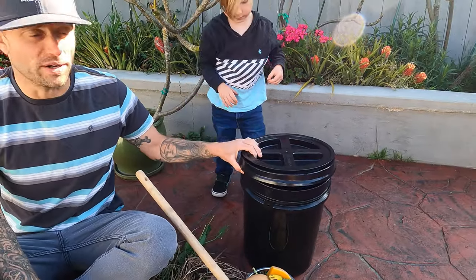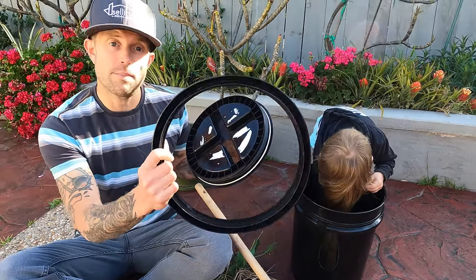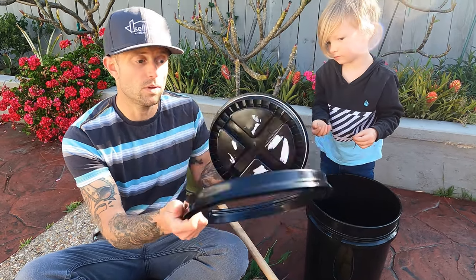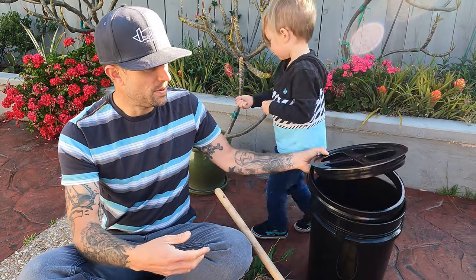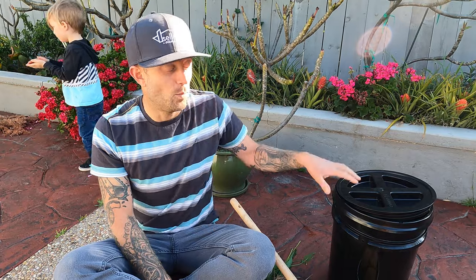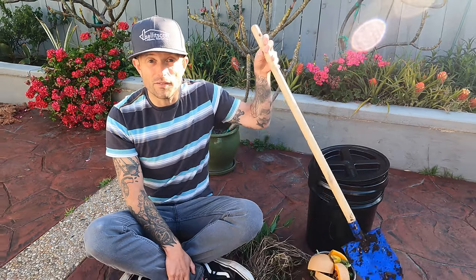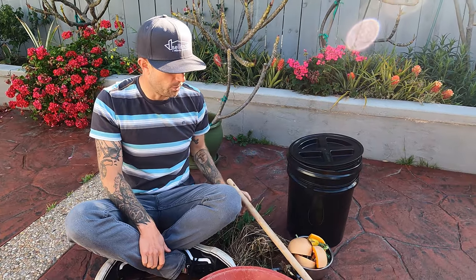Let's take a quick look at some of the supplies we're going to need. First and foremost, we're going to need about a five-gallon bucket with a gamma-style lid. These basically snap on like your regular five-gallon buckets from the hardware store, but then you can screw in the top, which makes it easy to get to. That's going to be most of your cost for this project — the five-gallon bucket plus a gamma lid will probably set you back about twenty dollars. We got this one at Grow Generation in Oceanside on Coast Highway. We're going to need a shovel.